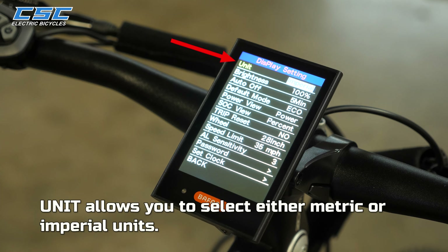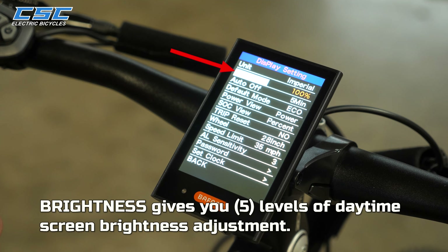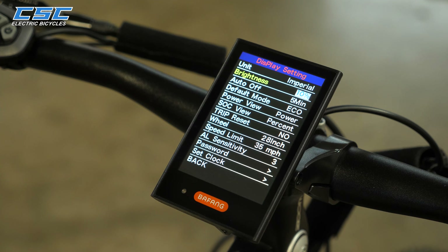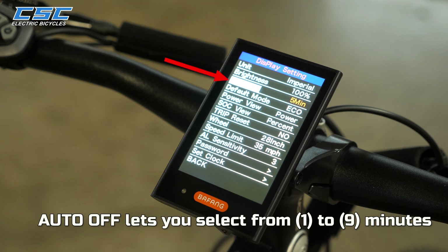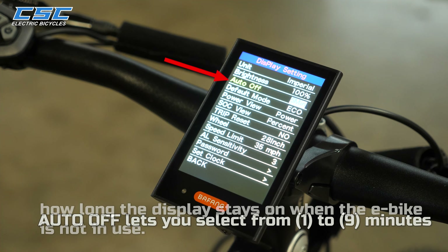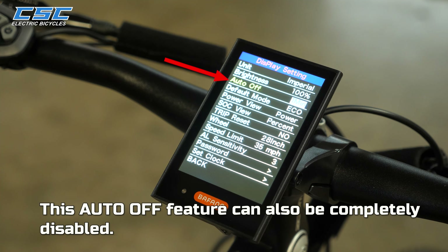Pressing Unit allows you to select either Metric or Imperial units. Brightness gives you 5 levels of daytime screen brightness adjustment. Auto Off lets you select from 1 to 9 minutes how long the display stays on when the e-bike is not in use, and this Auto Off feature can also be completely disabled.